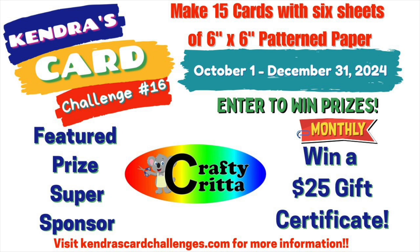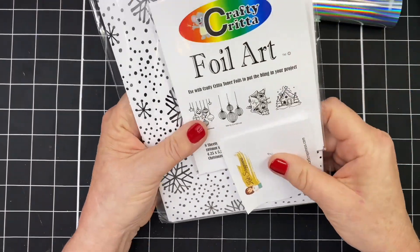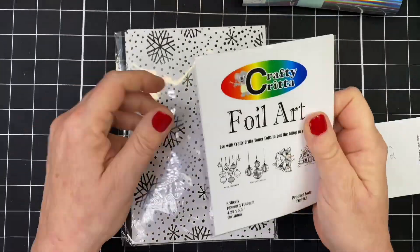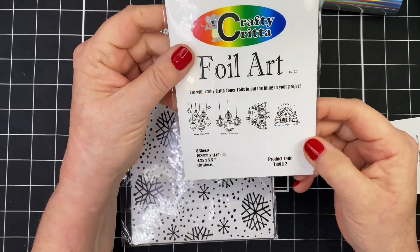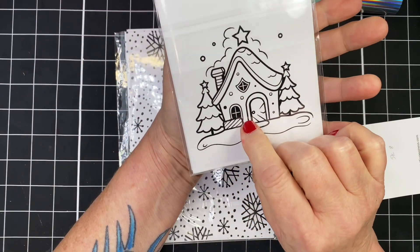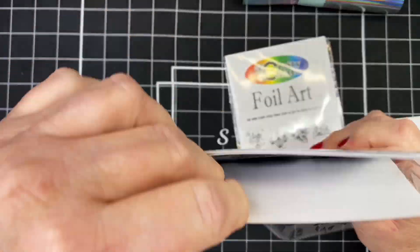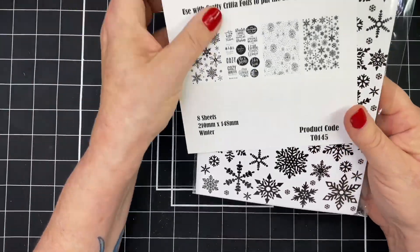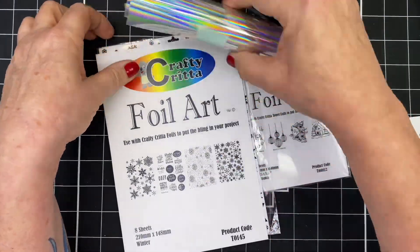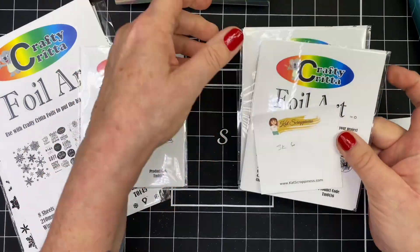As mentioned before, Crafty Critta is our super sponsor. I've got some foil art here and I'm going to make two card sketches today. I've got these little sheets and I'm going to use this little sort of gingerbread house — it's pretty big. I will be coloring and fussy cutting that, and then I'm going to foil some snowflakes. They're T0145, and I'll be using the snowflakes with black foil and a holographic silver foil from Crafty Critta.